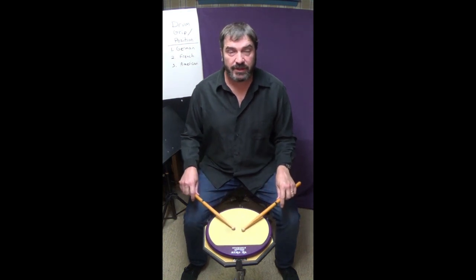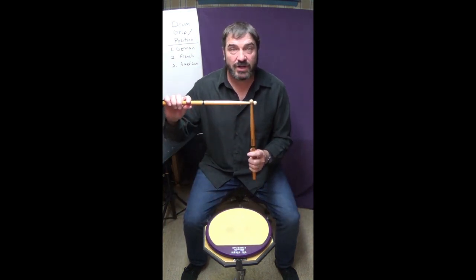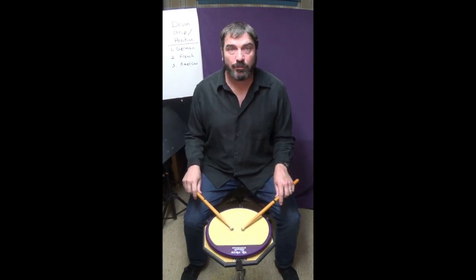In German position, sticks are at a 180 degree angle, palms are down, elbows are in. This is a power playing position.